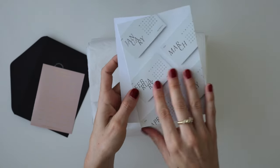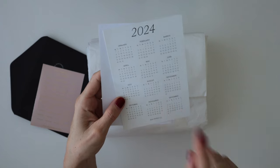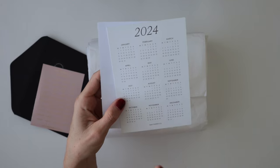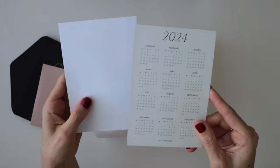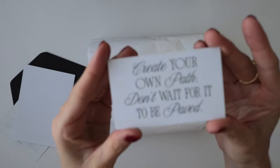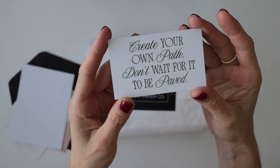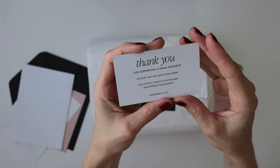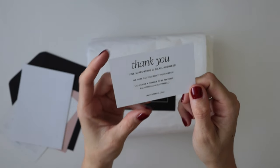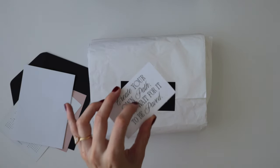We also have this postcard-sized 2024 year-at-a-glance, which I'm actually really happy about because I don't think I have one of these. It'll just be really good to see which date falls on which day. And then you've got your order receipt, as well as the most beautiful quote card which says, 'If that will focus, create your own path. Don't wait for it to be paved.' And on the back it says, 'Thank you for supporting a small business. We hope that you enjoy your order. Tag us for a chance to be featured.' I love when these little thank you cards have a dual use, because I will definitely be able to use that in my planner.